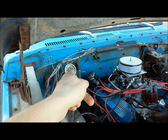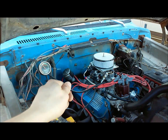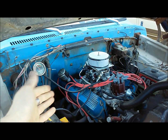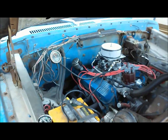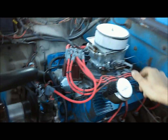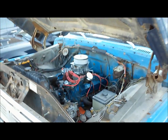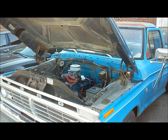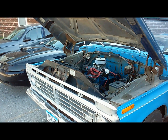From there you want to equally richen both mixture screws about an eighth to a quarter of a turn — I like to go a quarter because I like to be on the safe side. Our readings are good and steady now, we've reached our highest manifold vacuum, she's idling with good steady vacuum and good throttle response off idle. Put the scoop back on and that's it — that's how to adjust your mixture screws with the vacuum gauge.